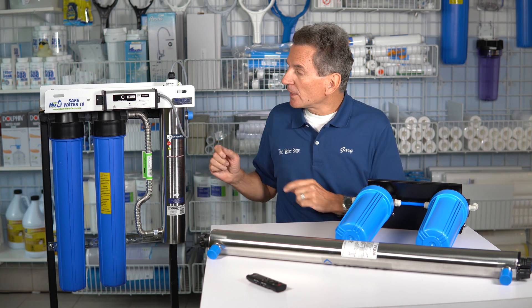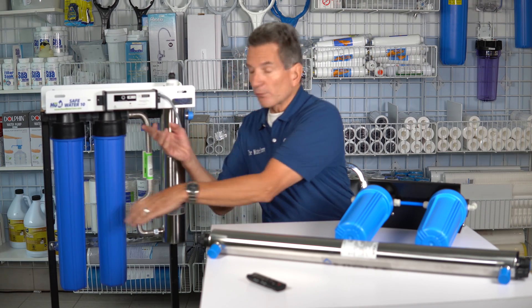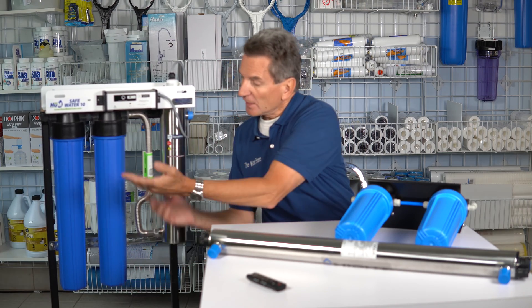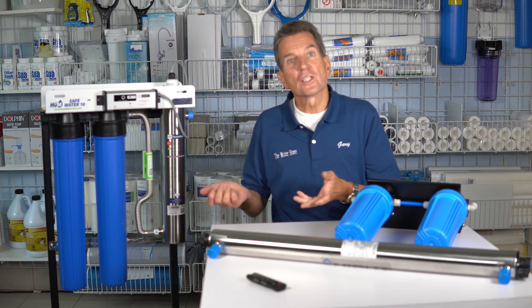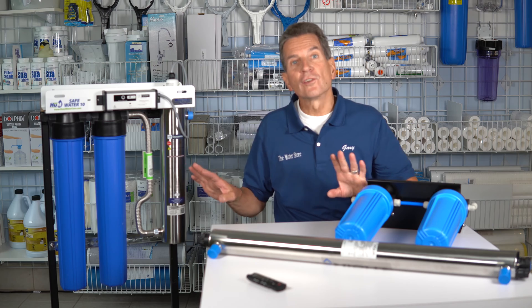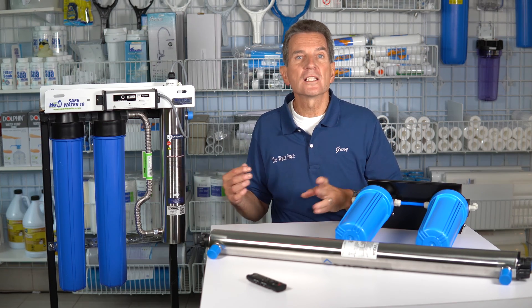So once you've done that, what you need to do is remove the filter housings. In this three-stage ultraviolet system, as you can see, the filters are incorporated into it. So you just unscrew them, dump out the filters and dump out the water. You're going to throw away those filters because you don't want bacteria breeding over the winter months.